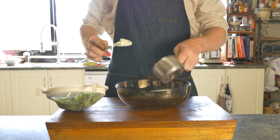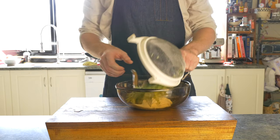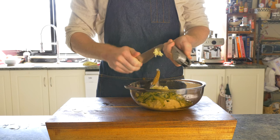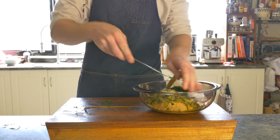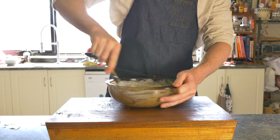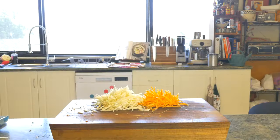Now we're ready to make our tzatziki. Into a bowl, we'll add one and a half cups of Greek yogurt, our cucumber, the zest and juice of one lemon, three cloves of freshly minced garlic, a healthy squirt of olive oil, a tablespoon and a half of freshly chopped dill, and a couple of pinches of kosher salt. Mix well to combine, taste for seasoning, and then this is off to chill out in the fridge.